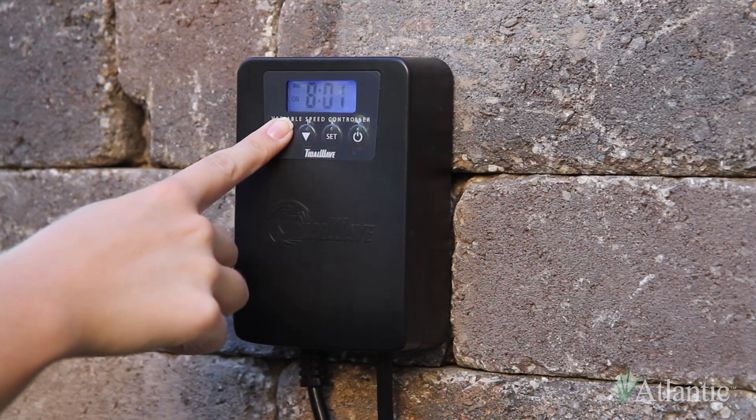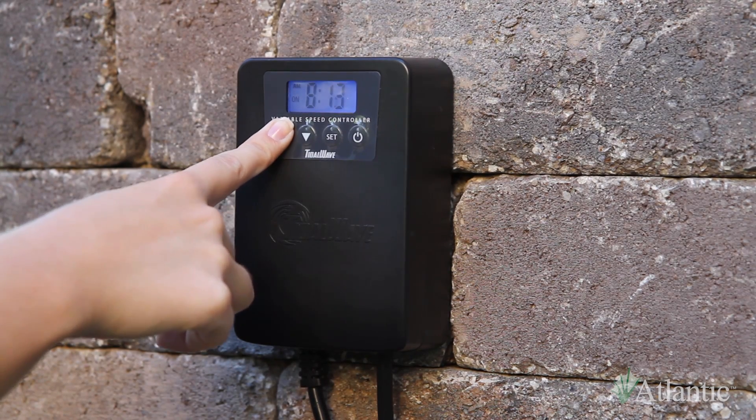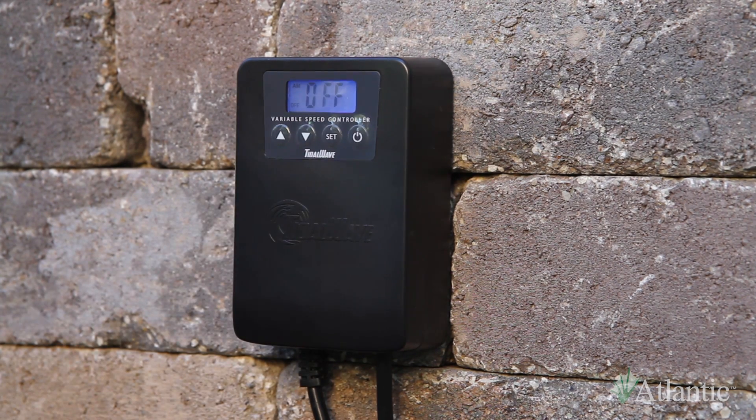Use the arrows to select the minutes. When you are satisfied with the program's start time, press the set button. A small "off" will be displayed on the left of the screen and a large "off" will be flashing in the center of the screen, indicating the stop timer is currently turned off.